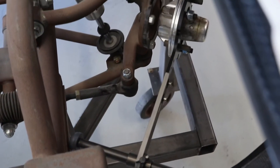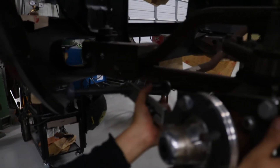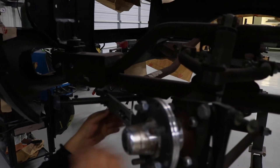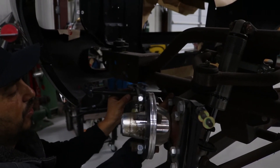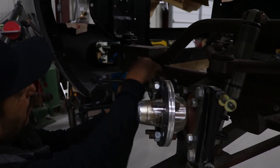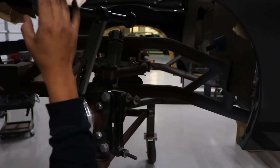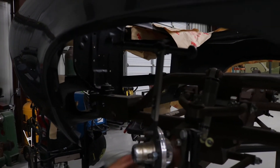The benefit of this tool is that once you do a turn radius check, it will show you if you're hitting anything. At this point, we're pretty close to the subframe, so we can push it in and see how far we can go. You want to give yourself at least a half-inch clearance for sidewall movement on the wheel. Then you can rotate the tire and check your clearance in both directions.